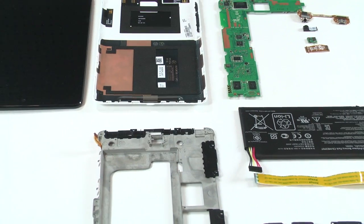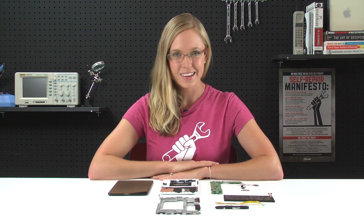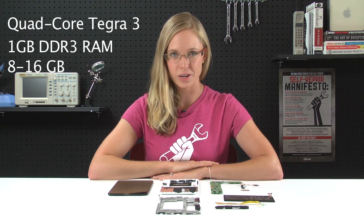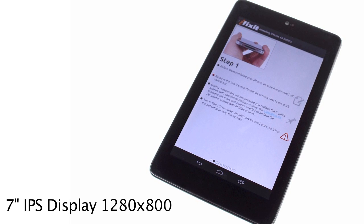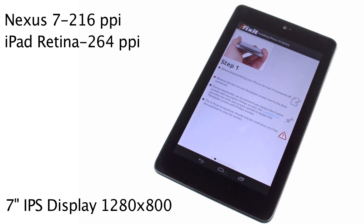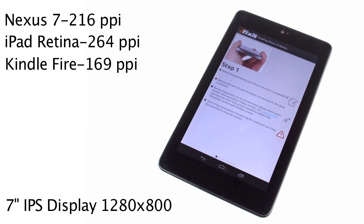This is the Nexus 7, and it is Google's first entrance into the tablet market. With the help of Asus, they've created a very intriguing device. The Nexus 7 comes with a quad-core Tegra 3 processor, 1GB of RAM, and your choice of 8 or 16GB of onboard storage. The display is a 7-inch backlit IPS display running at 1280x800, and a decent 216 pixels per inch. This is a bit lower than the iPad's Retina display, which has 264 pixels per inch, but well above the Kindle Fire's 169 pixels per inch. But enough about the specs — let's find out what our teardown revealed.